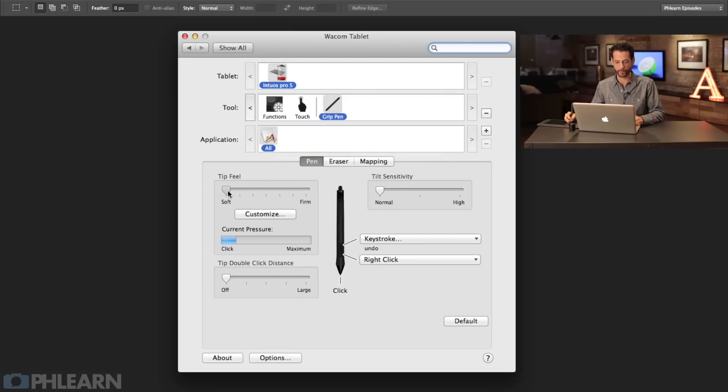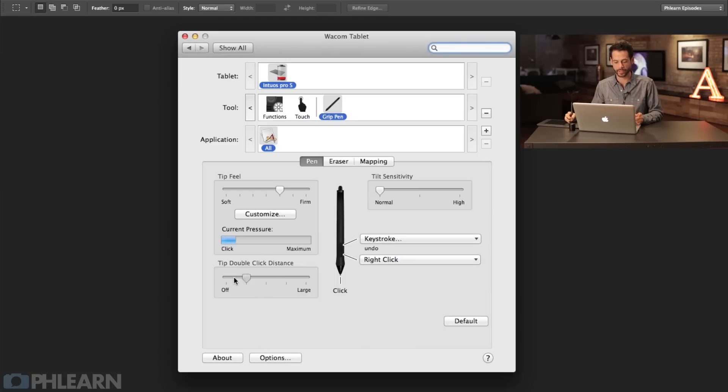These are the things I think really work great for Photoshop, which is what I mostly use the pen tablet for. My tip feel I generally set pretty firm because I do press relatively hard - it's not something you have to baby, you can press just about as hard as you want. The other big option is double click distance. It comes standard right about in the middle, but in Photoshop if you ever try to double click on a tool there's going to be a little lag. So if you're using this Wacom tablet with Photoshop, I 100% recommend taking the double click distance to off. You don't want this on - it's going to mess you up.